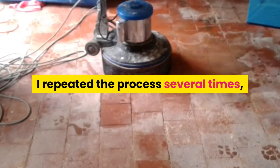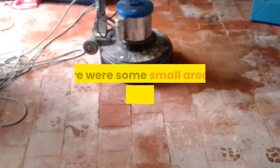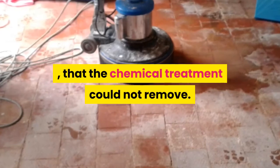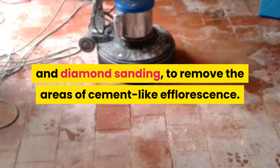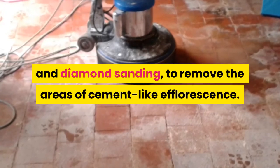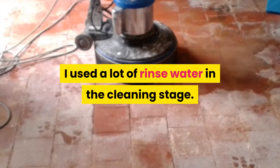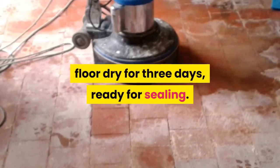I rinsed the slurry away with clean water and a powerful wet vacuum. I repeated the process several times to remove most of the efflorescence. There were some small areas of heavy efflorescence that the chemical treatment could not remove, so I used a combination of scraping and diamond sanding to remove the cement-like efflorescence. I used a lot of rinse water in the cleaning stage, so I installed air movers to help the floor dry for three days, ready for sealing.